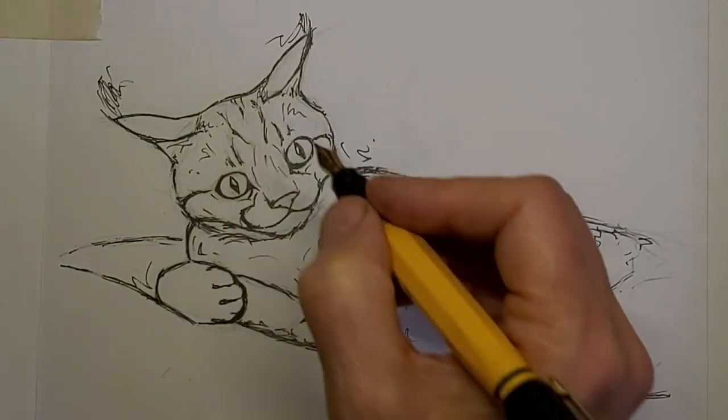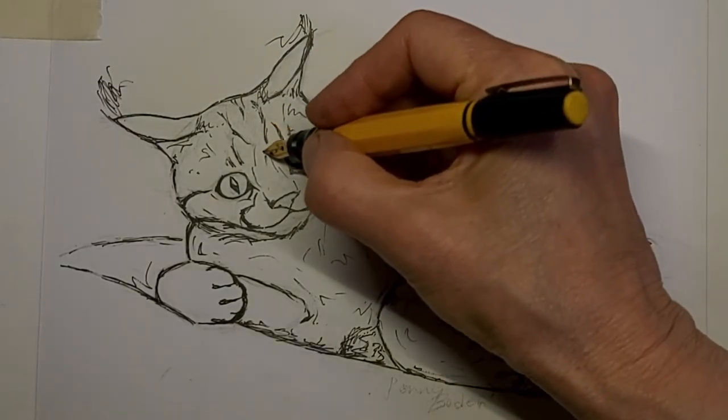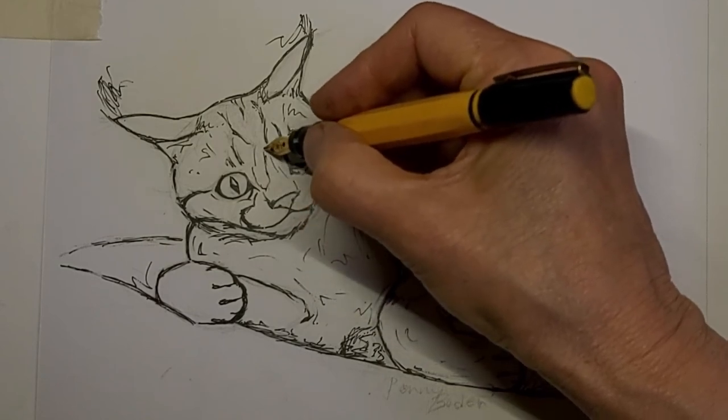Small things help the big picture. You're going to choose your details really carefully.